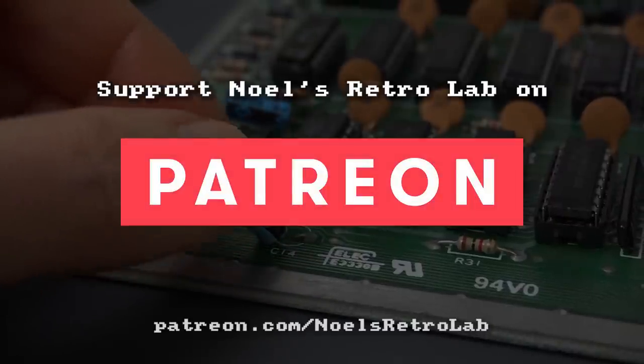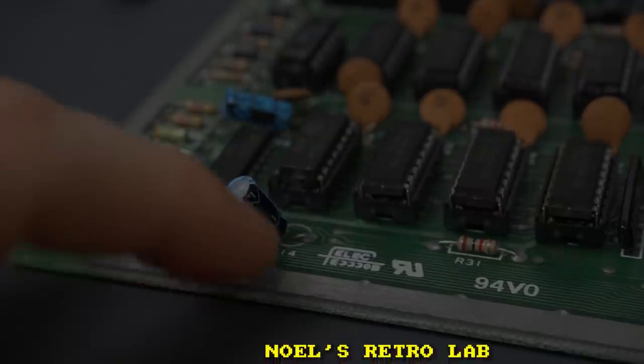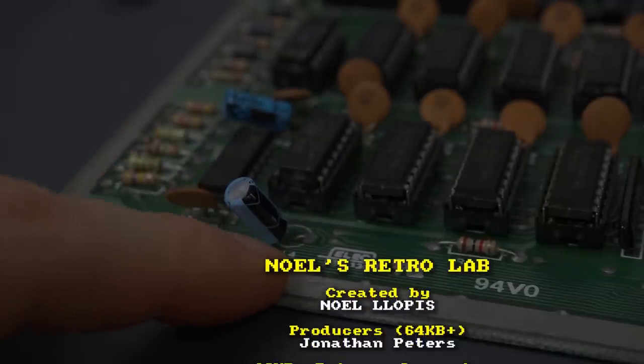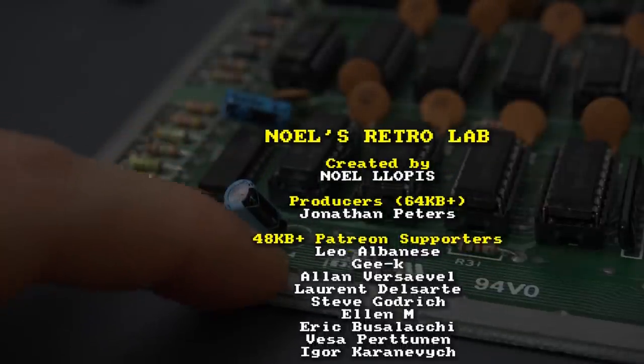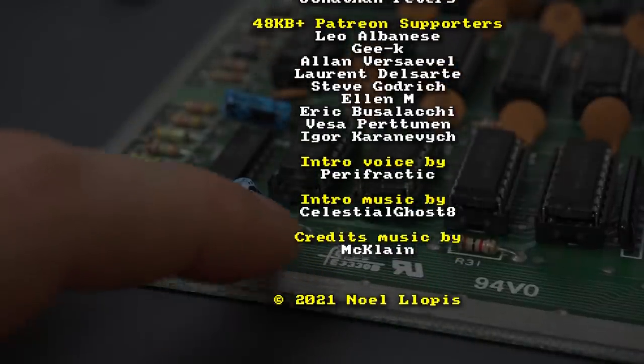I'm sorry that was such an ugly repair. I hope you at least learned something from it — I know I did. Thank you again to all the supporters, see you next time.